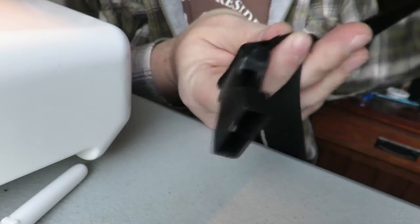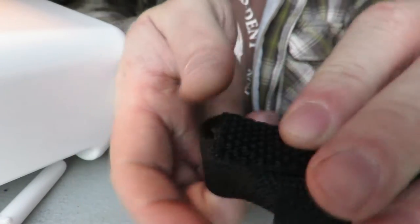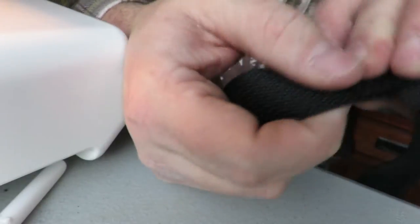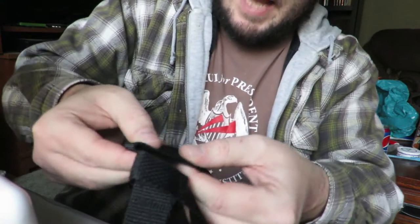Now that we've sewed the clasp on, take your 36-inch pieces and wrap each one around that 44-inch piece. Get about a half inch or so of overlap to create a loop, then stitch along there to create another connection. We're going to repeat that three times for all three 36-inch pieces, sewing each one right next to the others.